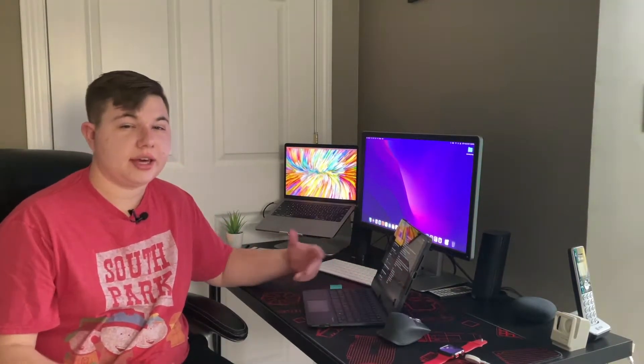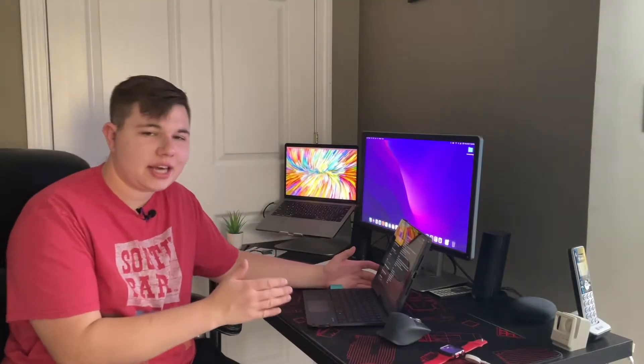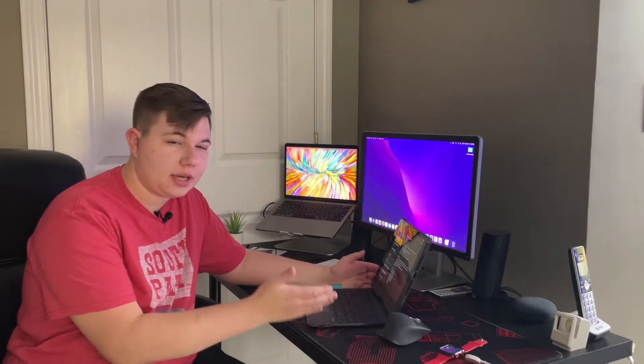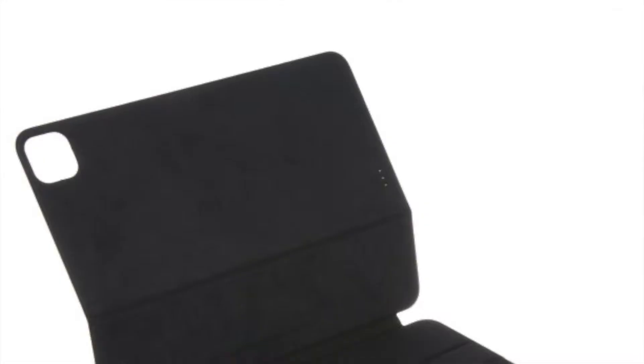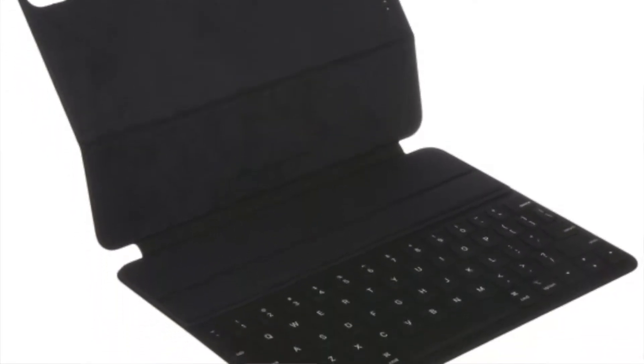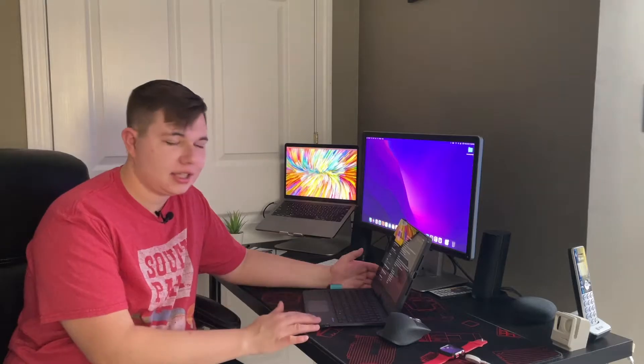I have it right in front of me with my notes about everything I love and do not love about this, so let's get into it. First of all, Apple does have their own version of an iPad case called the Smart Keyboard that has a trackpad and a keyboard, but it costs over a hundred dollars. I think this is very comparable to it, especially if you want a budget option at a lower price.